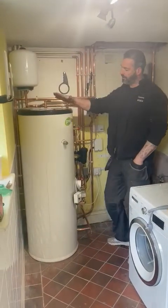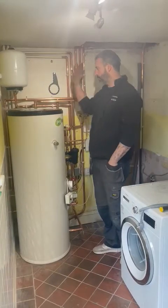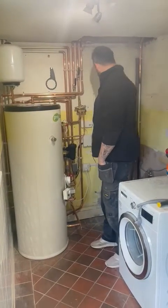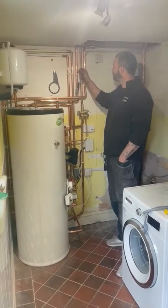And we put in a pressurised, unvented hot water cylinder. So we've done this complete setup from scratch. The old boiler was here, obviously that's been taken out. All different isolation valves.